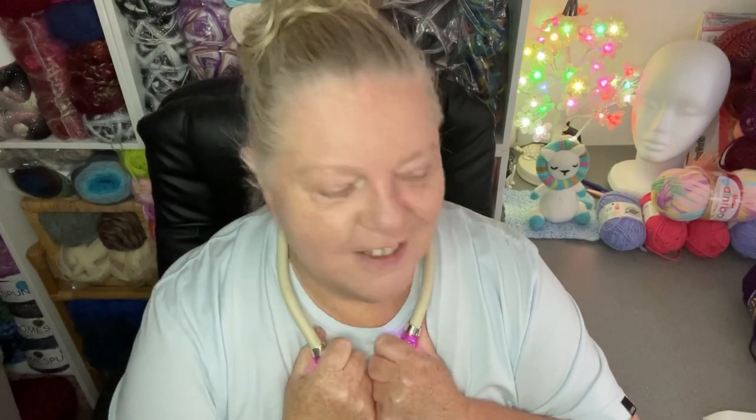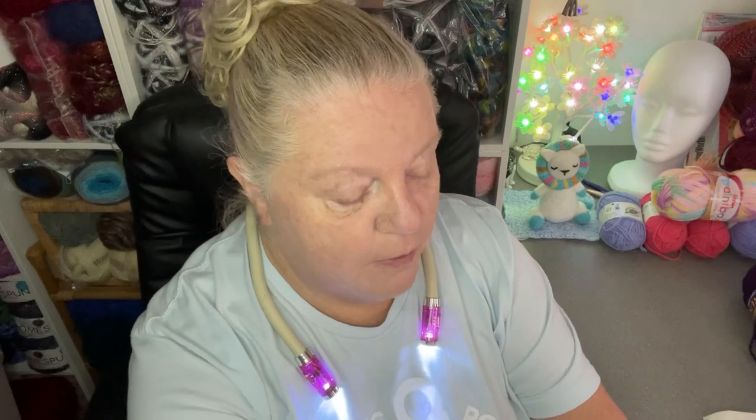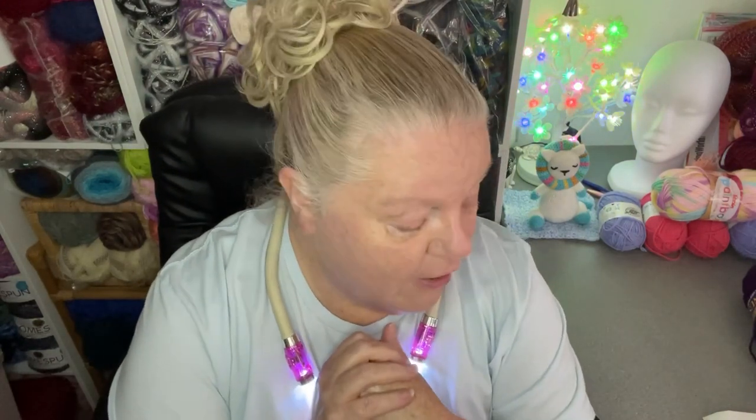Hi everyone, welcome back to Crochet Box. It's Tracey. I've got the necklight on, so that means I've been shopping. If you haven't already seen the shopping video, I did do that — put it up already — and that's where you can come looking around the aisles with me.